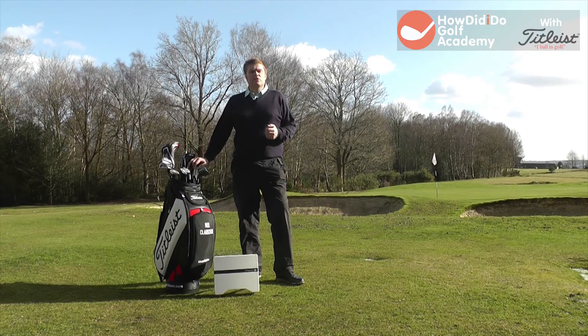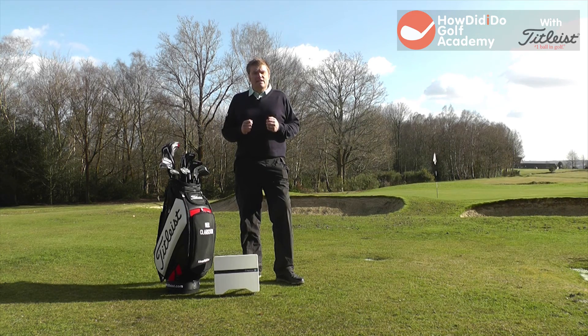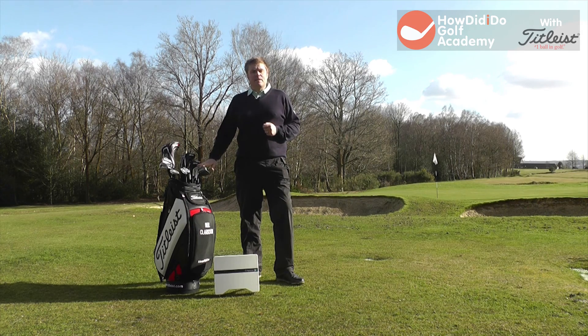Thanks for watching the How Did I Do Golf Academy. If you enjoy our videos, please share them amongst your friends. Don't forget to subscribe to the YouTube channel — that way you'll get to see all our latest footage first. For questions and comments, join our Facebook page or follow us on Twitter, Hdidgolfacademy. We look forward to seeing you next time.